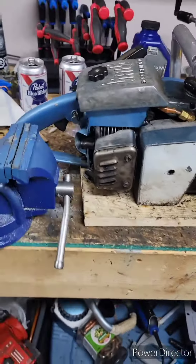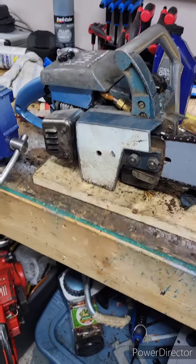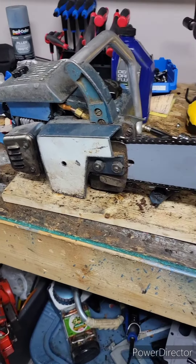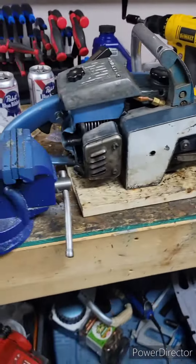Got the XL12 back together. Compression seems awesome. Today when I tested it, it was actually almost at 160 psi, which is pretty good.